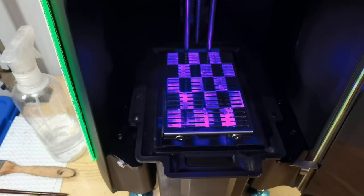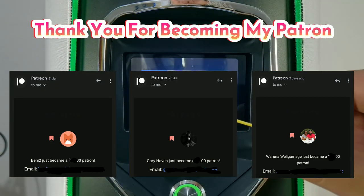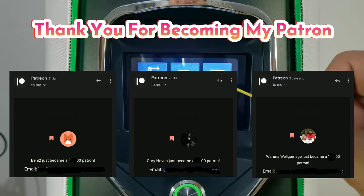Thank you for watching, and see you in the next video. Thank you to Benitu, Gary Heaven, and Waruna Willigemage for becoming my patrons.